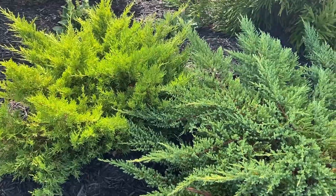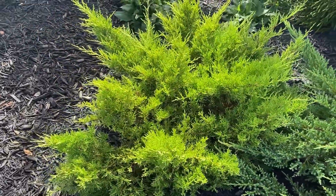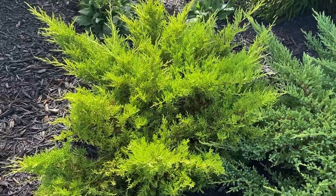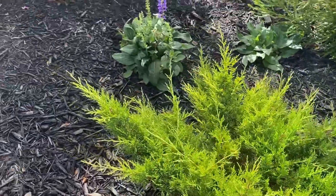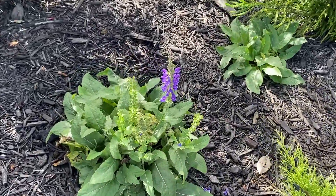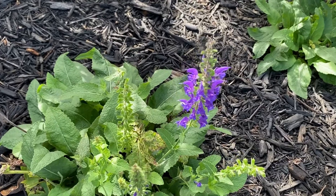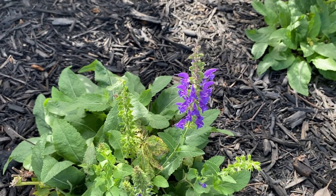There's another type of juniper here — two different varieties. This one is called golden. The more sun it gets, the more golden it gets. And I have some salvia over here, a rebloom. The more that you cut the deadheads off these, the more blooms you'll get back again.